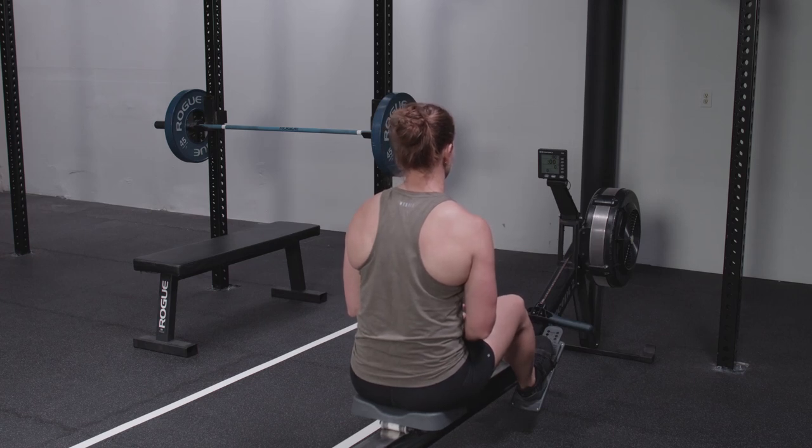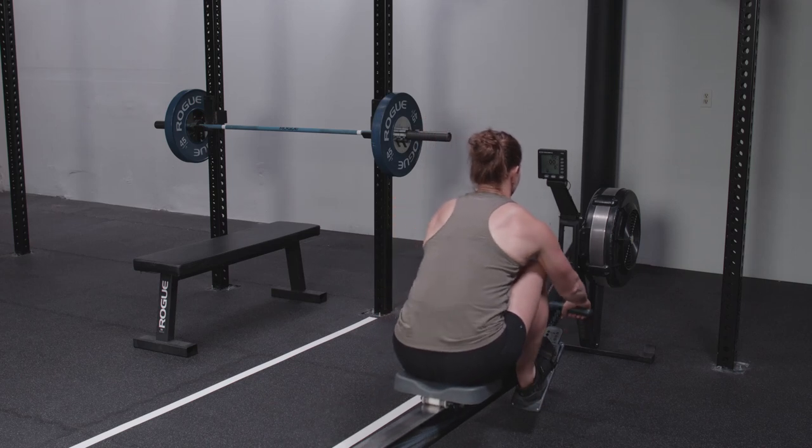This workout begins with the athletes seated in the rower with their hands off of the paddle. After the call of three, two, one, go, begin rowing.